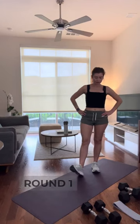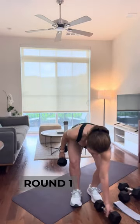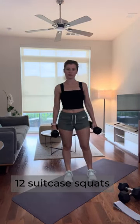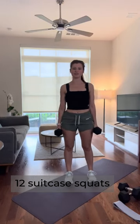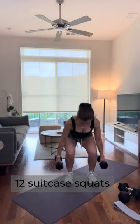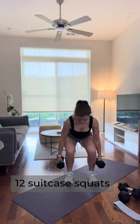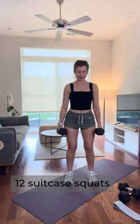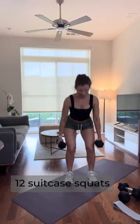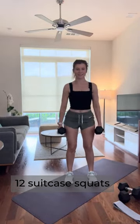First exercise — grab those medium weights, 10 pounds for me. We're going to do a suitcase squat: feet about hip distance apart, whatever is comfortable for your body, and weights just at your sides like you're holding two suitcases. We're going to be here for 12 reps. If these are too heavy, get rid of them and do body weight — still effective, start where you're at.